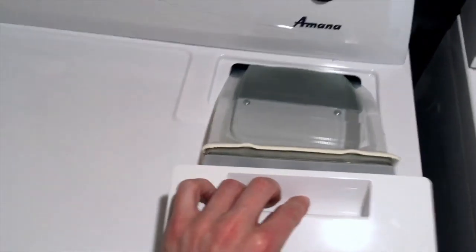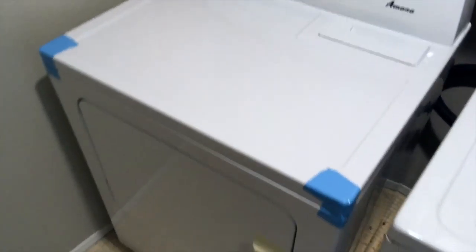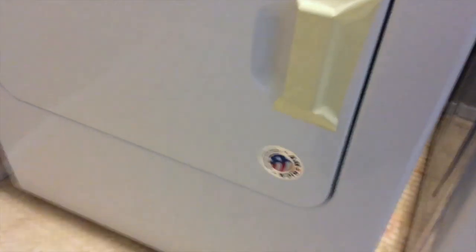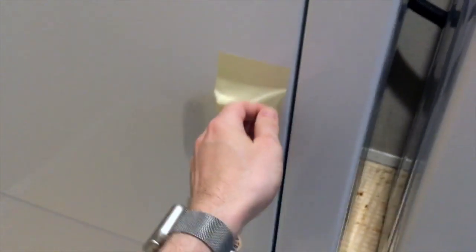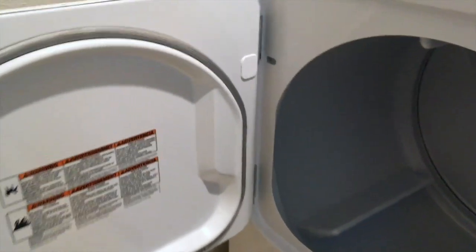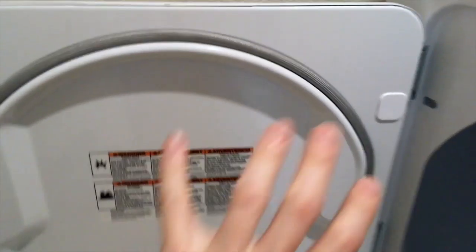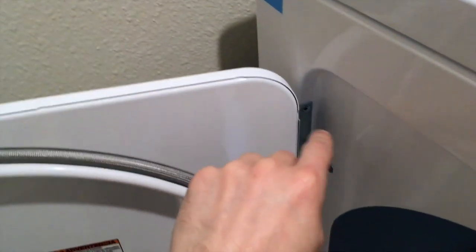Active shield back on the front. We're going to set this here for 20 minutes in order to test the machine. This is the start button. You can see the lint trap here — this traps fuzz from your clothes. It works. That's the fully reversed door. This was proudly made in America.